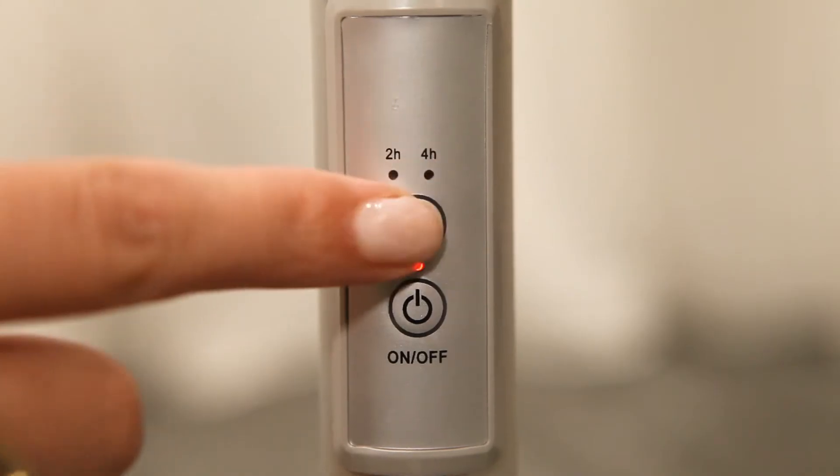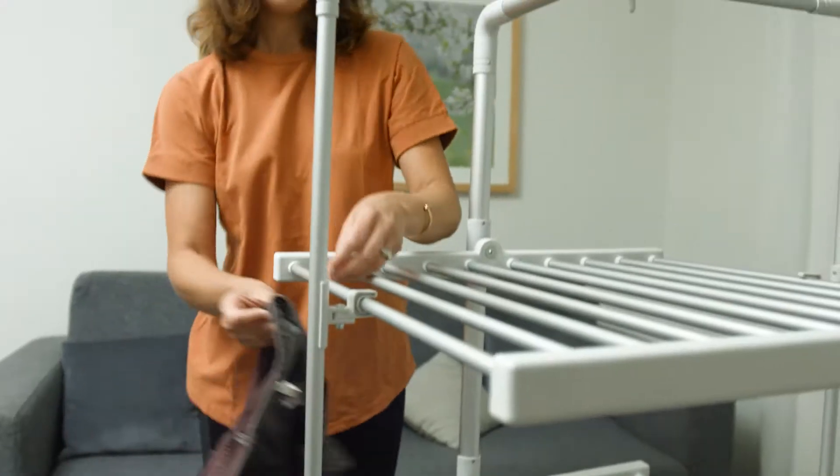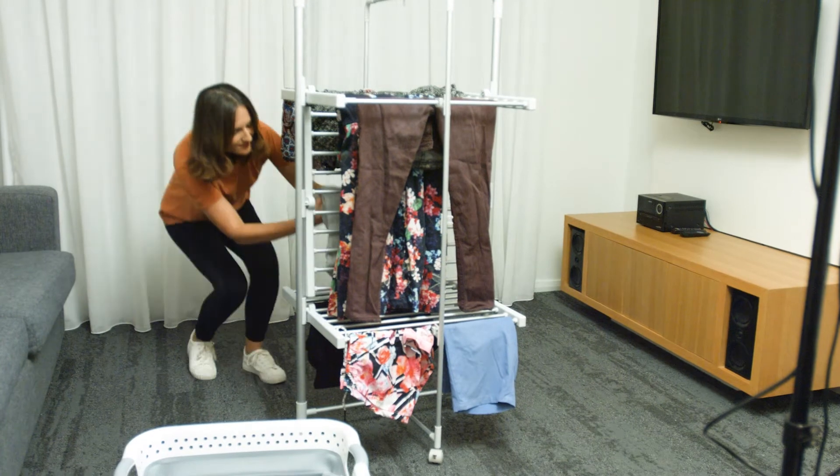Simply plug it in, set the timer for your preference, and let the magic happen. Dry your laundry quickly in any weather conditions. The secret is the built-in heating element that heats up each bar and dries your laundry gently, but efficiently.